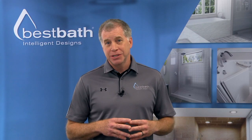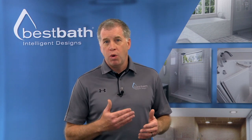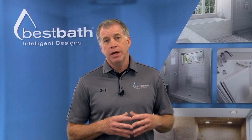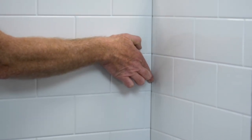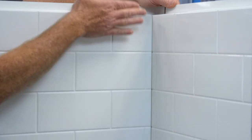Now that you've seen how the shower system clips work, I want to grab a larger sample to show the quality and the tightness of the fit, so you can understand the difference between a Best Bath shower and a competitor shower. In this larger Best Bath sample, you can see how tight the seam is, which will prevent water from penetrating into the wall.